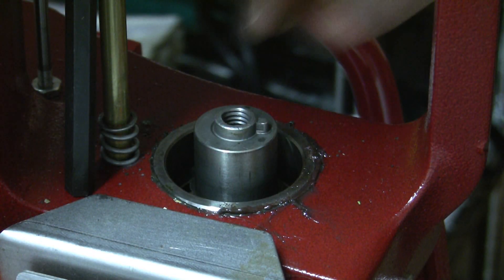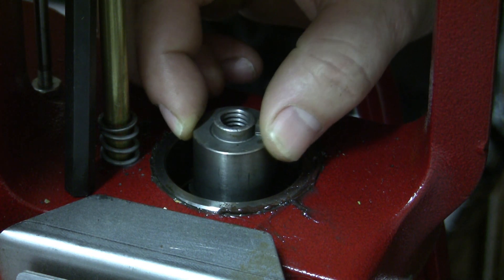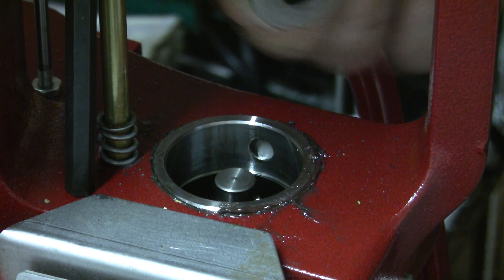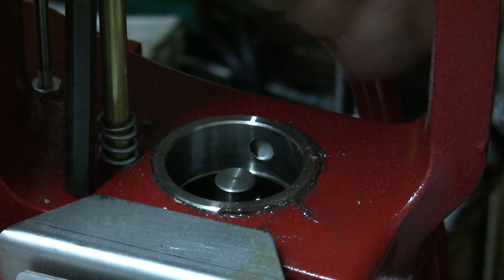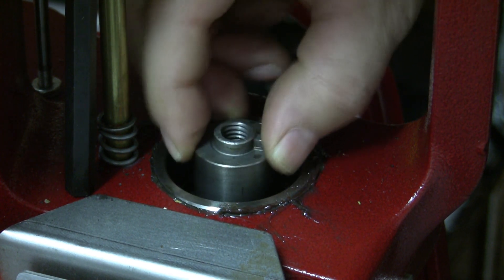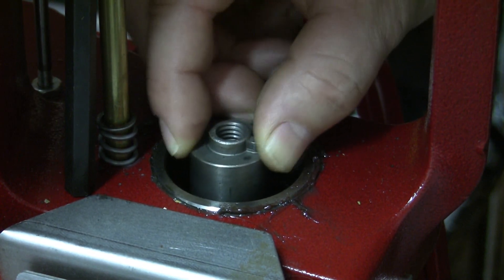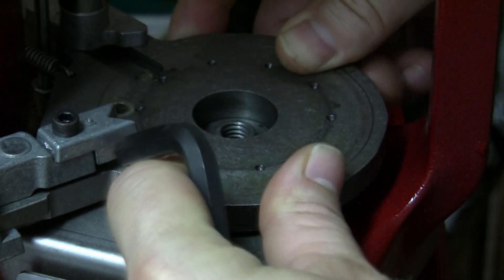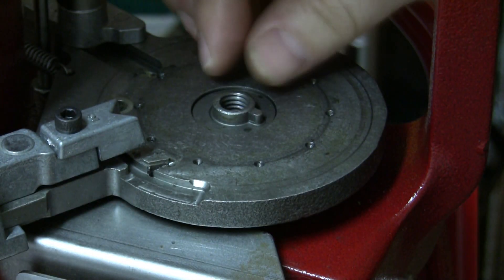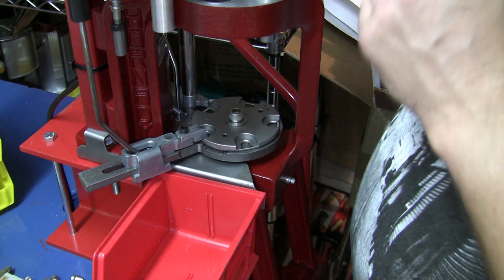I'll try to demonstrate what the issue is here. I took it apart after calling Hornady — they indicated to give this a try, take a look. There are no adjustments that can be done under here with the pin; that part's pretty tight and seems to work pretty well. Now the upper part of the shaft, there's no bearing or anything holding that, so I'll lower the base down.